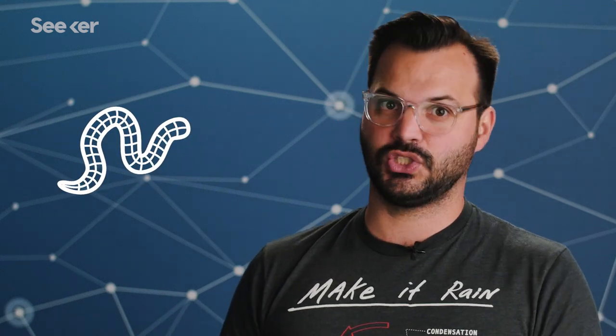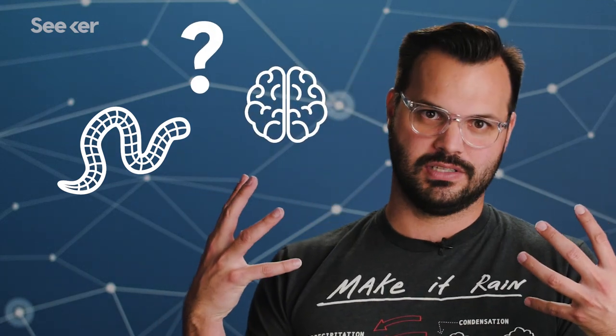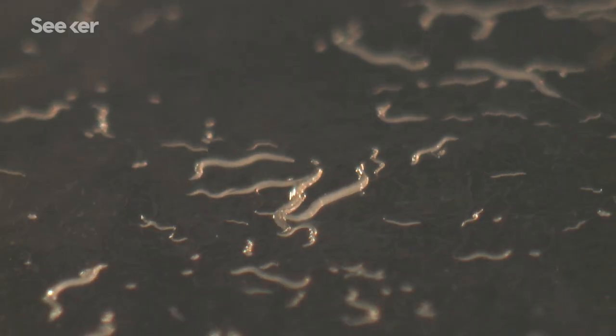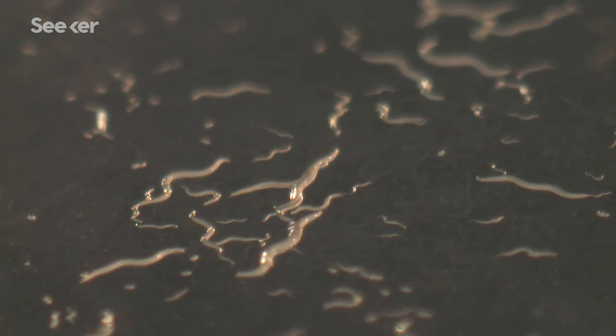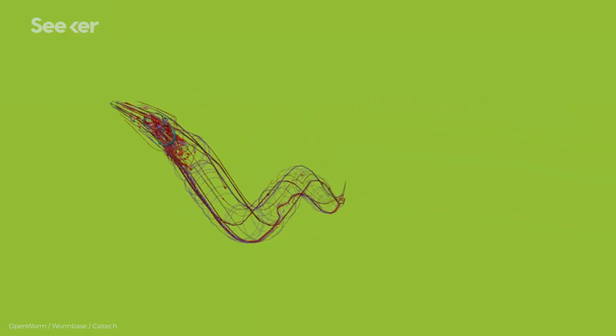I know what you're thinking — this is a huge step towards some crazy scientists digitizing and uploading human brains into robots. Not really. These scientists are mapping this worm's brain and creating an accurate digital simulation because we still don't know a lot about how our own brain works. This project's success could completely change the way we map and understand our own brain. Plus, with this application, we could possibly get rid of squishy living organisms in labs and rely on computer simulations of those organisms instead.